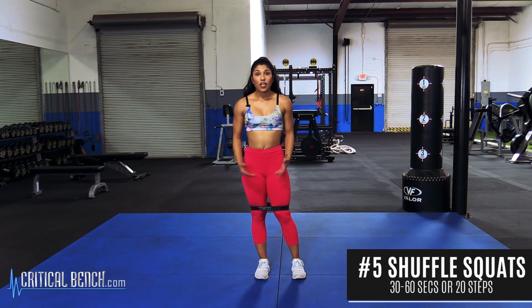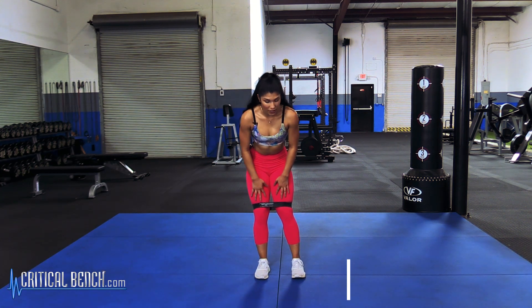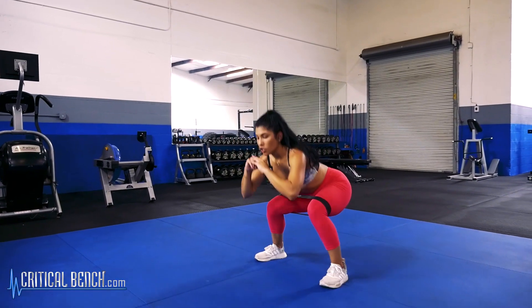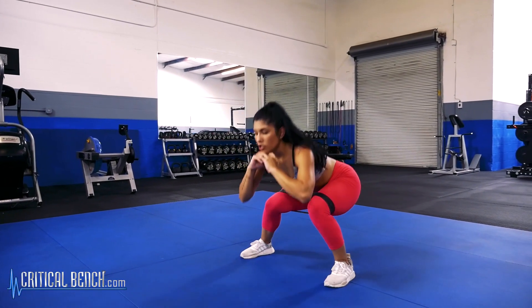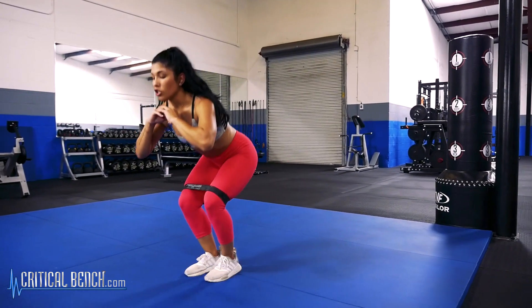The final exercise I'm going to show you today are shuffle squats and this is going to be done with a heavy resistance band, still placed above our knees like the medium band in the previous exercises. You're just going to get down to squat level and shuffle from side to side. You can do this for 20 steps total or for 30 to 60 seconds, going back and forth.